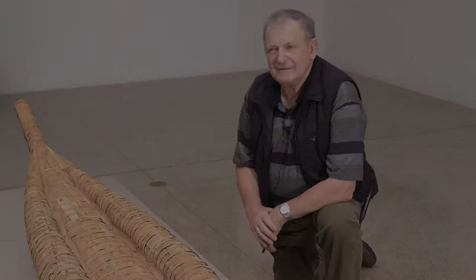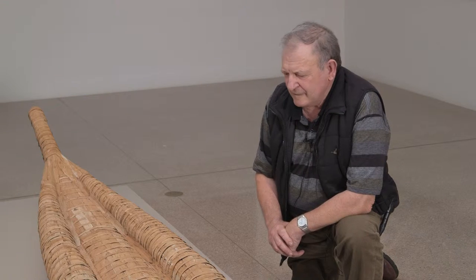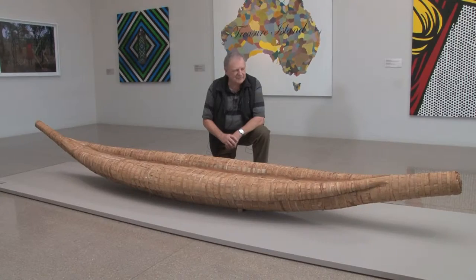I'm Rex Greeno. This is one of my pride and joys. It's a Tasmanian Aboriginal bark canoe made out of swamp tea tree and it's on display here in the National Art Gallery.